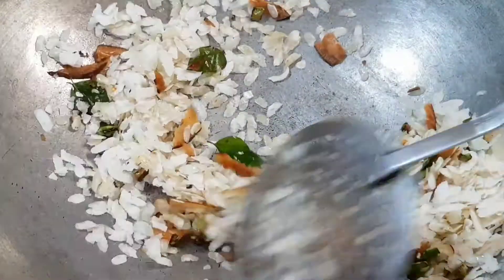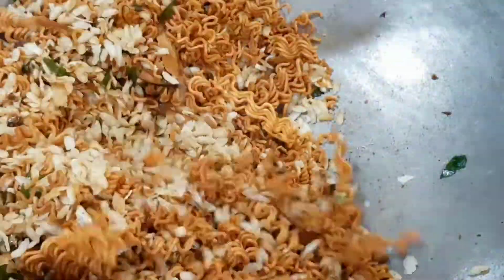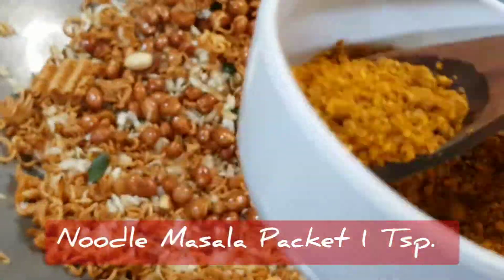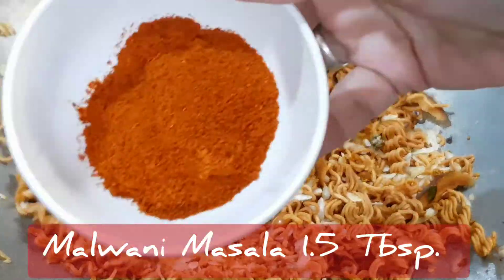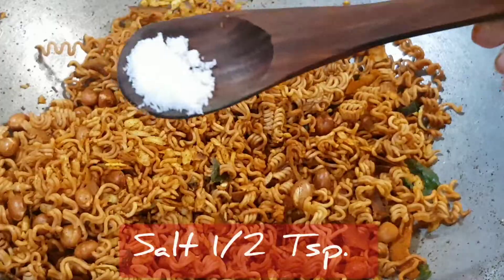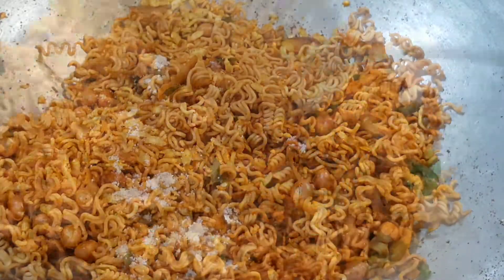Fry that for 5 minutes or until crisp. In goes the fried noodles — mix it well. Add in the fried peanuts, the noodle masala and the malvani masala. Mix it. Add in salt and we're ready to eat.